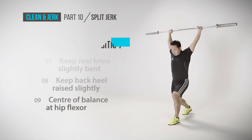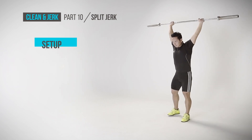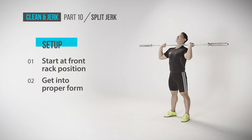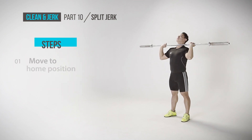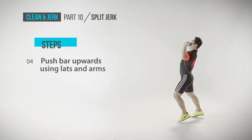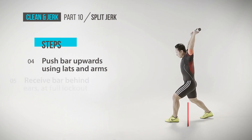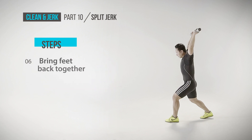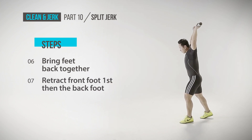Next, we will move to the split jerk. Start at front rack position and get into the proper form. With the proper rhythm, move to the home position and do a swift jump into the split jerk position. With the momentum of the jump, use your lats and arms to push the bar up and receive behind the ears at a full lockout. Complete the lift by bringing the feet back together by retracting your front foot first, followed by your back foot.